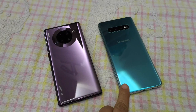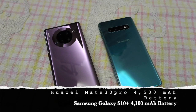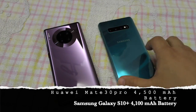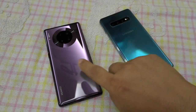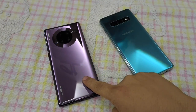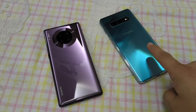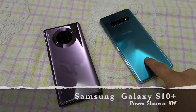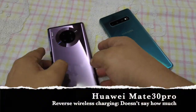What that means is we can lay one of these phones on top of the other and be able to charge it. What we're going to do is charge my Samsung phone, which is at zero, using my Huawei, which is at 100%. We're going to see if the Huawei can charge the Samsung up to 100%, and check at the end what percentage remains on the Huawei.